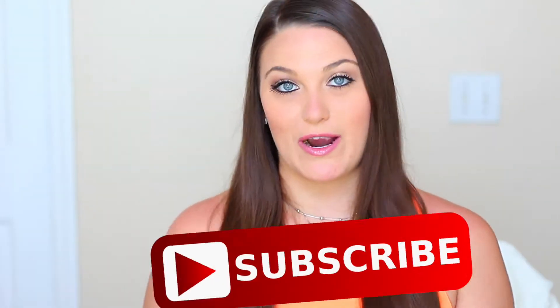Hey you guys! So this video is going to be a review video, if you could not tell by the title above. But before I get started I just want to invite you guys to subscribe to my channel.